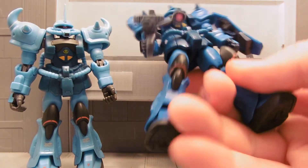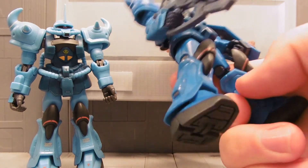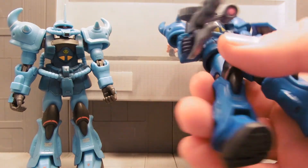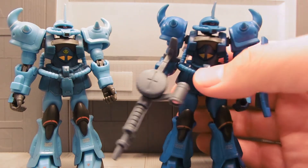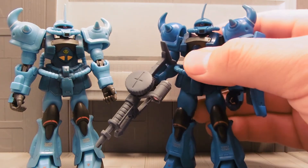The cool thing about the way I do this is that the color won't scratch off, so he's ready for play or display. You don't have to worry about posing him and scratching the paint off his chest, or something horrible like that.